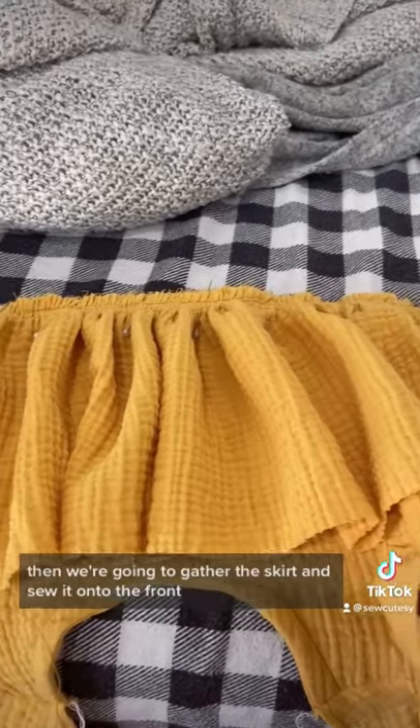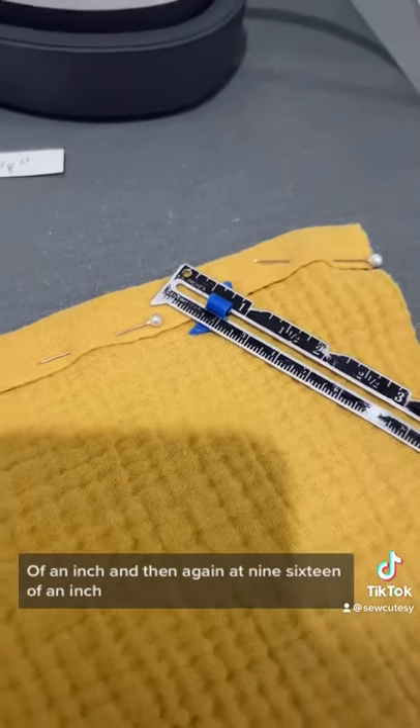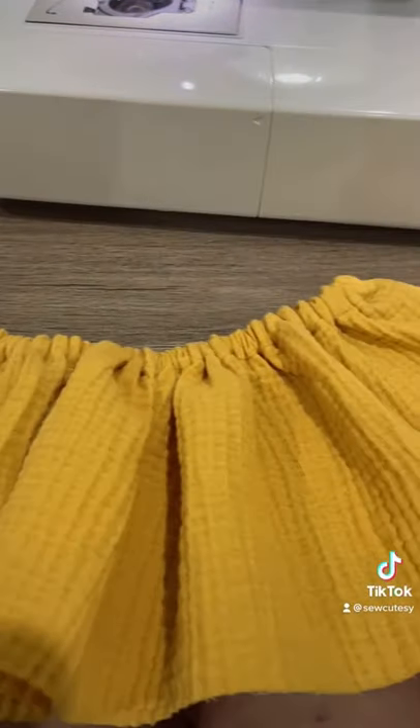Then we're going to gather the skirt and sew it onto the front, and then we're going to take the back piece and fold it down 3/8th of an inch and then again at 9/16th of an inch and sew in our elastic.